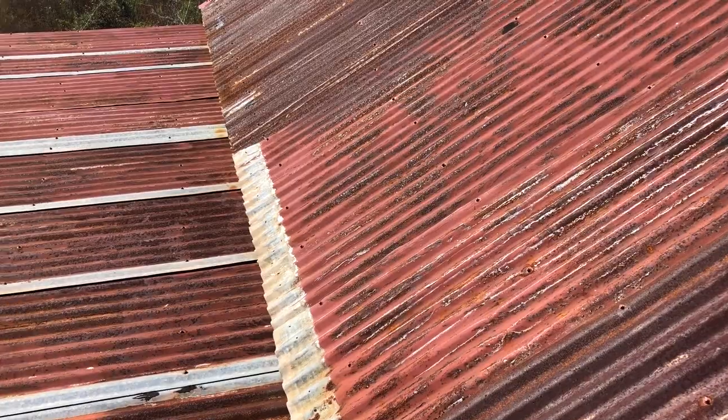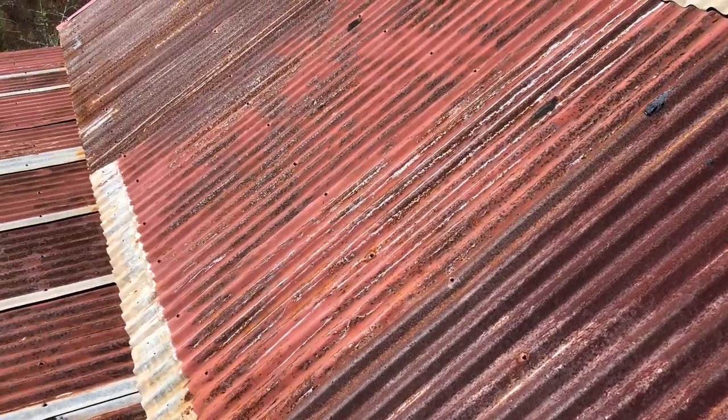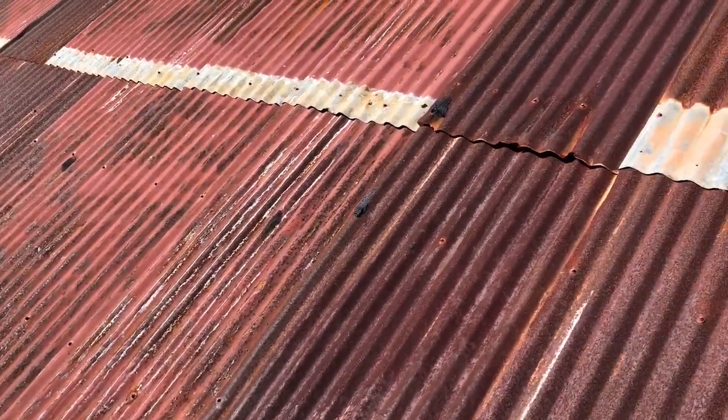...exposed screw holes to keep us from leaking. We had a leak on the equipment shed part of it. Got up there and patched the back side; now I'm on the front side. Anyway, stay tuned for more management videos.